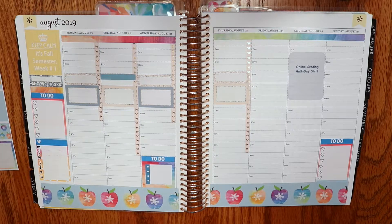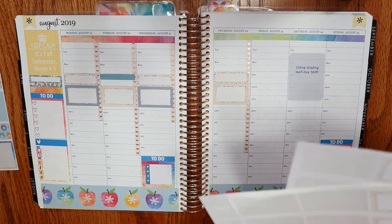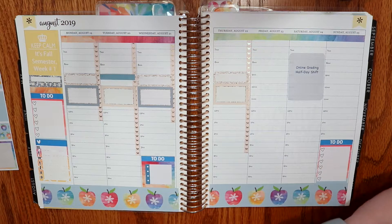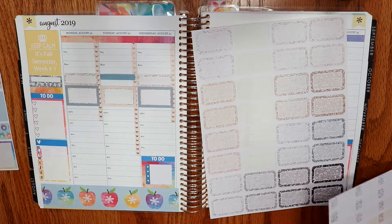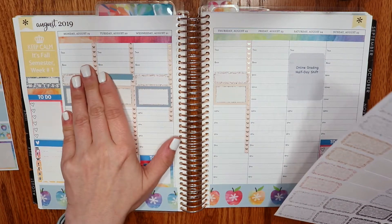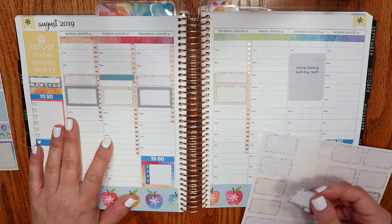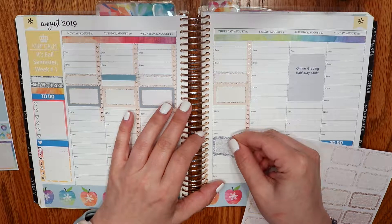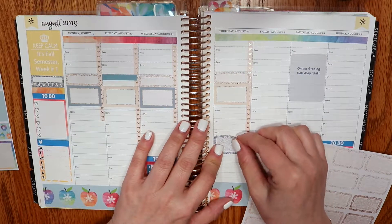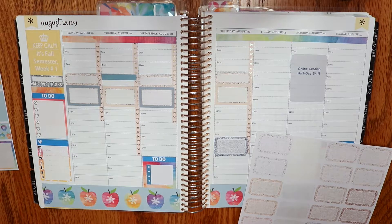I want to put in meetings, which we have this week on Tuesday and Thursday. I do like to mix it up a little bit — I have a tendency to want everything to match perfectly, but I'm forcing myself to try something else. This is the third Tuesday so I don't necessarily have a meeting there, but I do have to be on campus. I'll go ahead and put in the Thursday meeting — that one we know for sure.